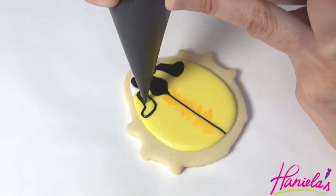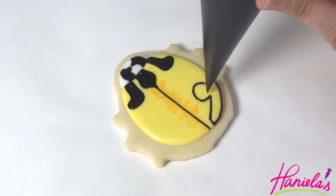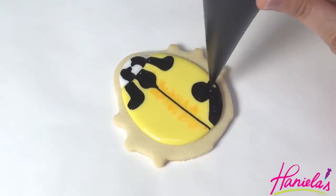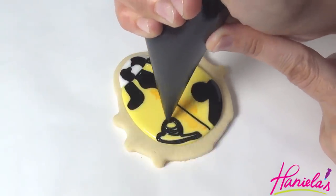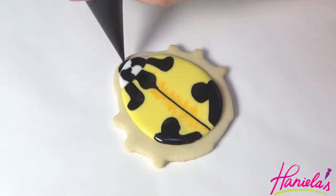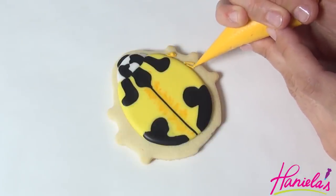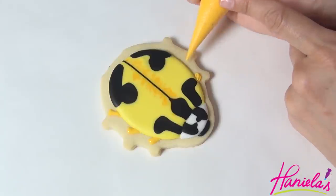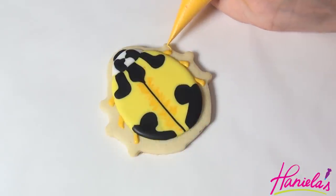Wherever you're going to start — I'm starting on the right here, trying to mirror it on the left — and same thing on the bottom. I'm using 15-second consistency black royal icing, piping directly onto the wet yellow icing. To finish the head, add a black layer at the very top and then let it dry completely. For the legs, I'm using golden yellow royal icing. I would recommend using icing that is slightly thicker, about 20-25 second consistency, so it doesn't spread too much and holds its shape better.